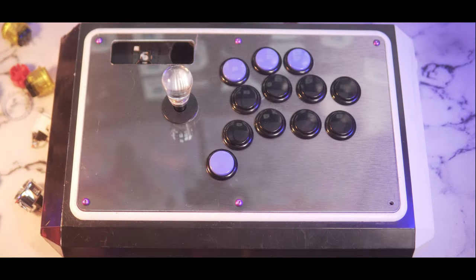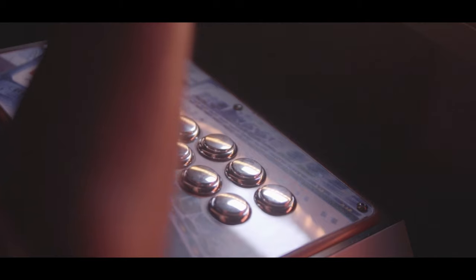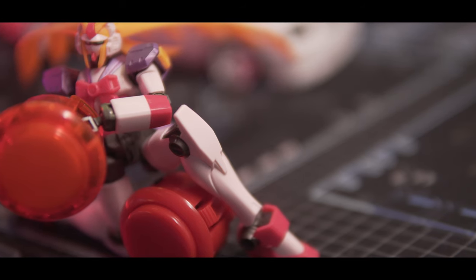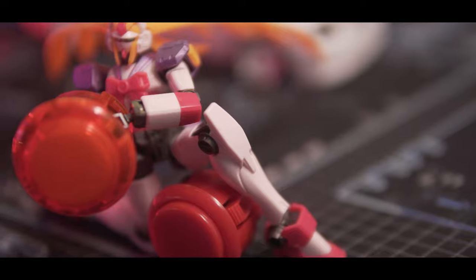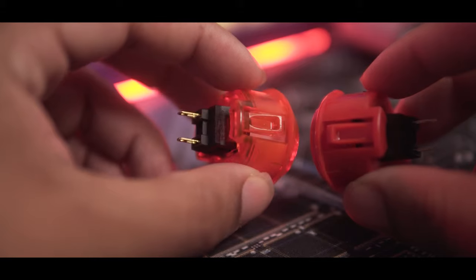The Sanwa OBSFs are pretty much the standard button, being a solid common that comes in a large range of colors, even including a metallic series. If you're looking for a translucent button, you have the Sanwa OBSC version, which internally is the same, but has a different sound profile due to the use of a different plastic material.